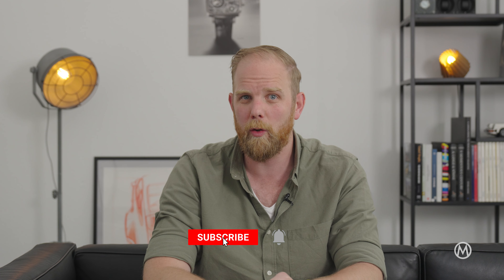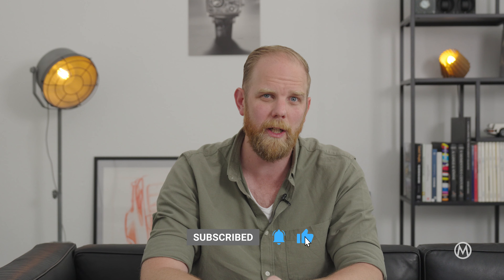Leave a comment down below and don't forget to subscribe to the channel and like this video if you've enjoyed it. Thanks for watching and I will see you in the next one.